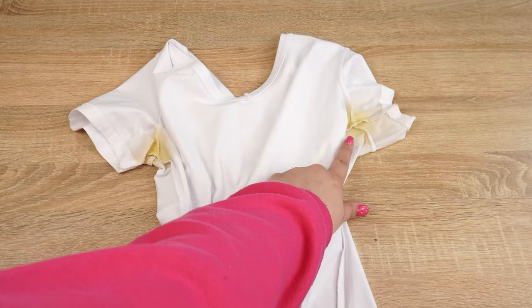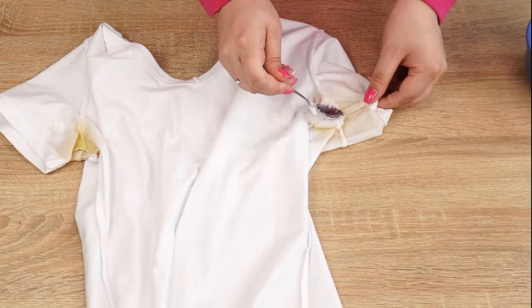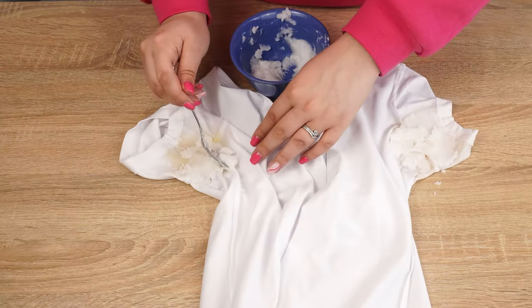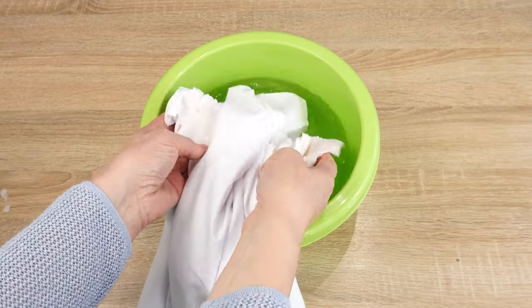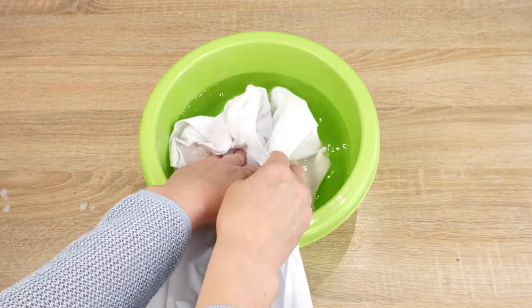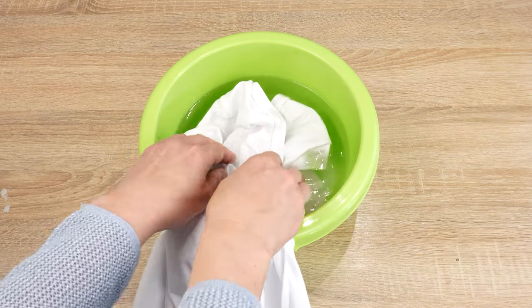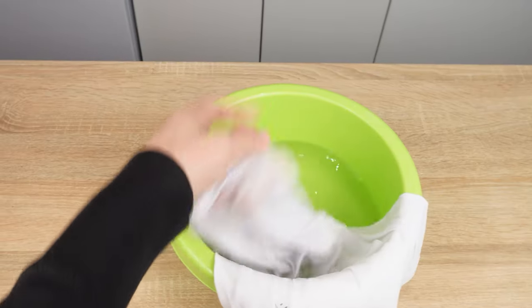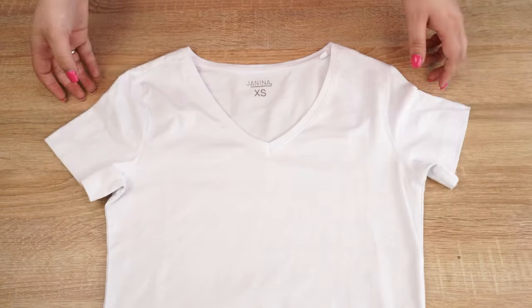Now apply the mixture directly to the stains, making sure every stain is covered. Leave it on for half an hour or even longer. After this time, soak the shirt in a bowl of hot water — you'll see the stains disappear. Finally, just wash the shirt with the rest of your white laundry. Your favorite clothes will look like new. Give your clothes a second life with this simple solution.